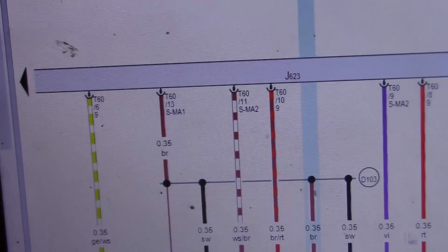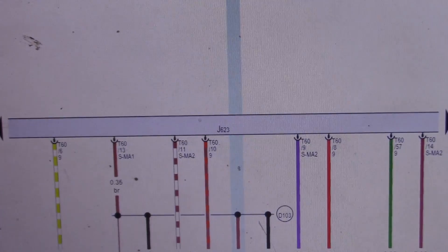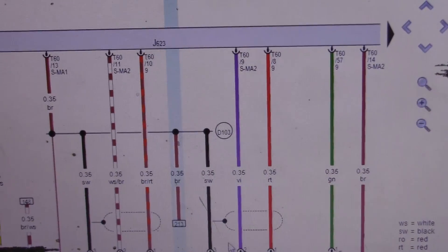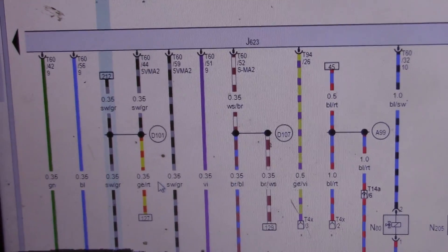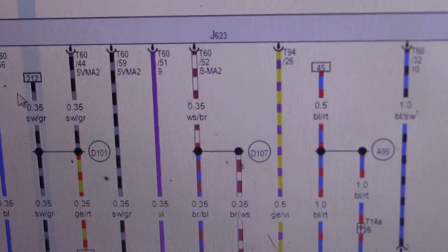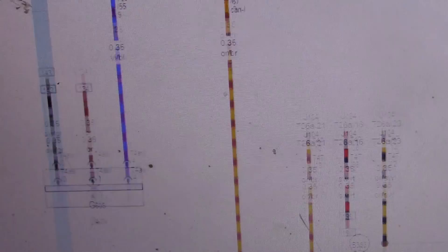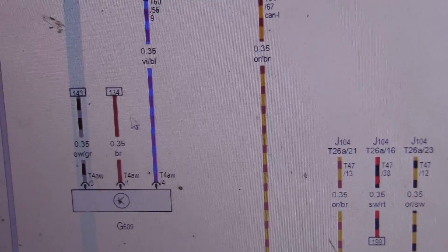Pin one, if you go to track 134, is shared with other sensors, and D103 right here is a connection in the engine compartment also shared with other sensors. Track 143 is also shared with other sensors - one of those is the 5-volt reference and the other is a ground at D101. So D101 is our 5-volt reference, and pin 3 with a black and gray wire is going to be our ground.